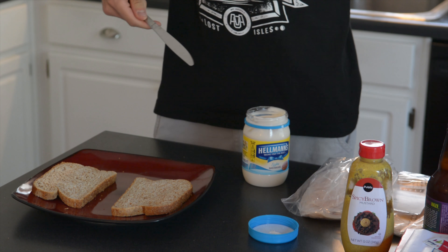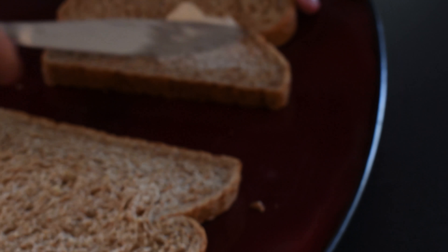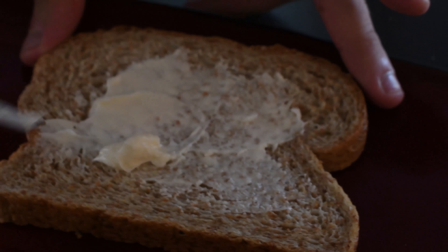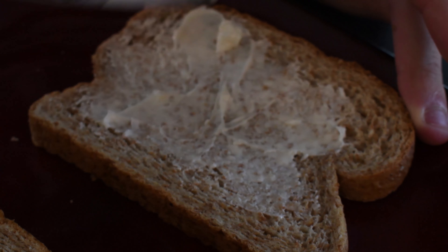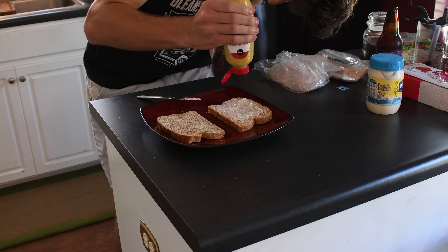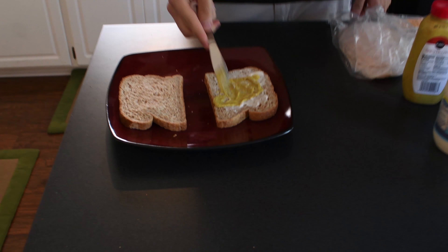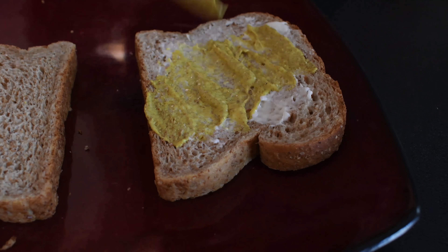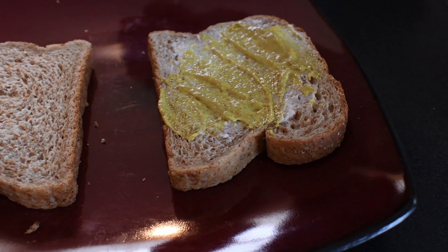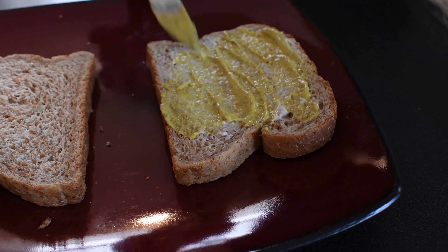You get whatever condiments you want. We have mayonnaise and mustard. I'm putting mayonnaise and mustard on it. Just take some mayonnaise and spread it — just spread it on there. You want a lot on it, you put a lot on there. It's all up to you. You want to get it in the crevices of the bread so it really saturates it and it becomes one, and it really brings up the flavor.